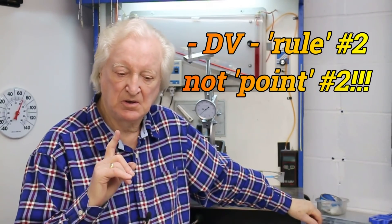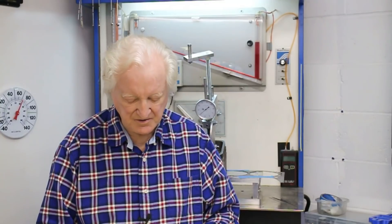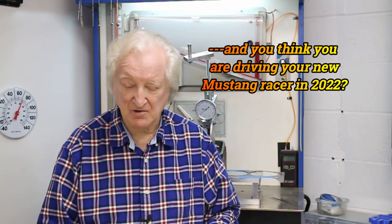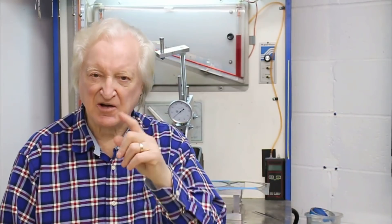Rule number two — let me get the book. Rule number two, and some regular viewers may have noticed I've quoted this rule in one of my previous videos. This is page 80 of the book: let the air move the way it wants to, not the way you think it should. You can't defy physics and the laws of nature — you're stuck with them. Use them to your benefit, and that requires that you understand them.